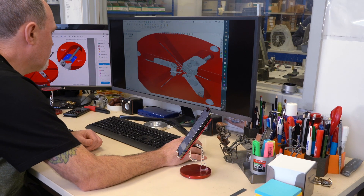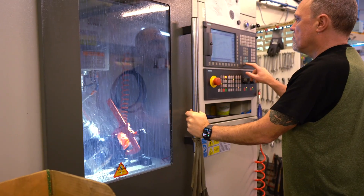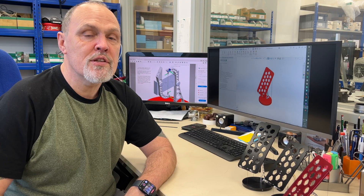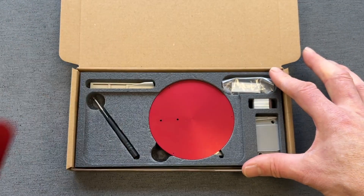The stand is designed, manufactured, tested, and packaged completely in-house here at Contacts. Parts are designed using SolidWorks 3D CAD software, then manufactured in our CNC workshop using custom-made tooling and fixtures. Finished parts are then cleaned, tested, and packaged into kits.